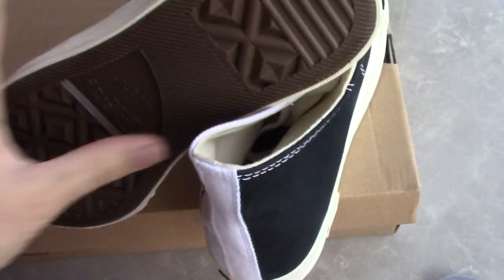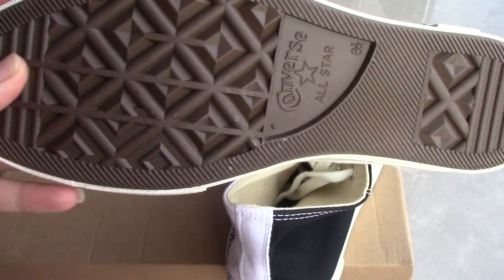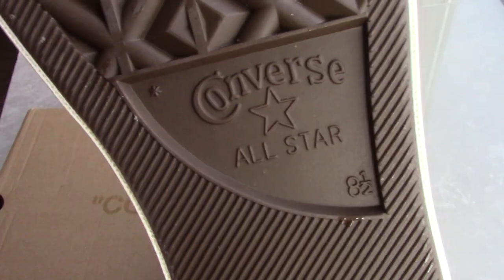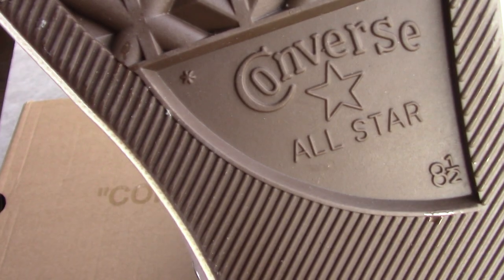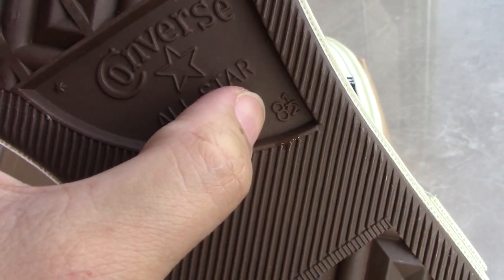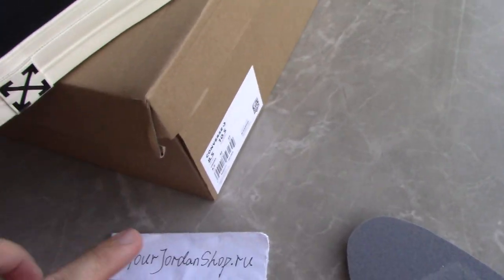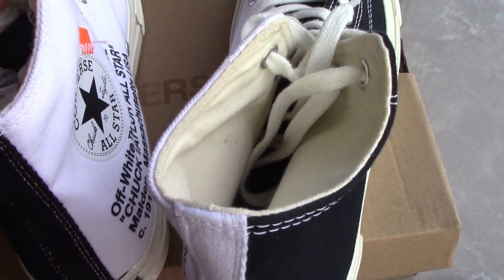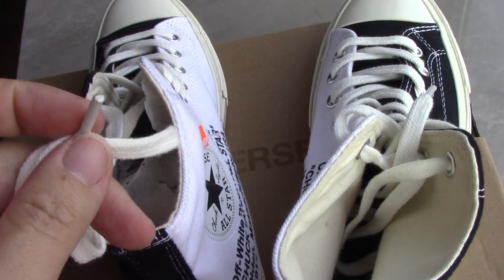And also you can see this is the rubber, and a brown color, and a purple star painting here. And also size 8.5 — I think this is the size. The shoelace is a flat shape, green white and the last tip.